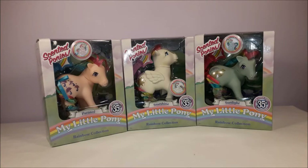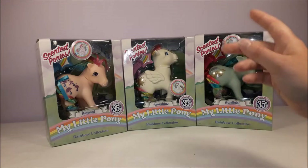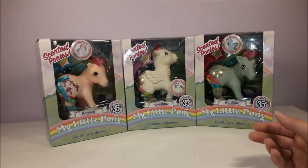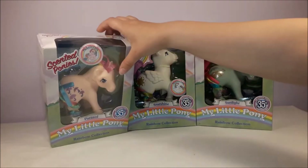These are the first release of the Rainbow ponies. Basic Fun have now released a second series which aren't scented, because they'd found that there were a lot of issues with the heads and bodies discolouring due to whatever chemicals they put on them to make them smell the way they do. That's probably why they've now released non-scented versions — so I've got to collect those as well. But for today, we're just looking at the scented ponies.